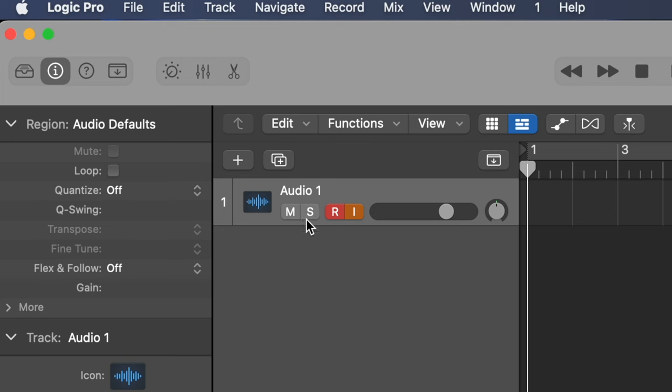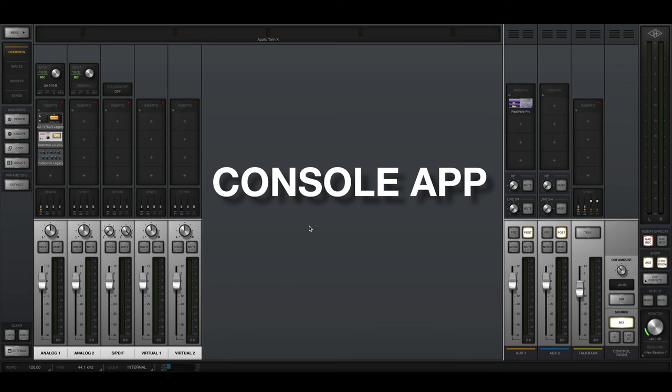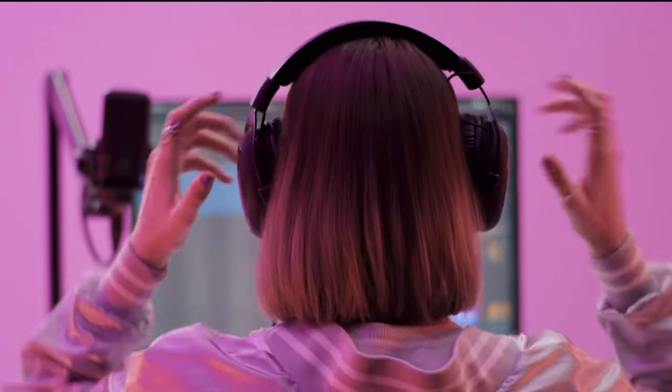Next, this is very important: don't forget to mute your audio track, because we're going to be monitoring the signal from the console app. If you forget to do so, you're going to hear a double signal which can be quite distracting.